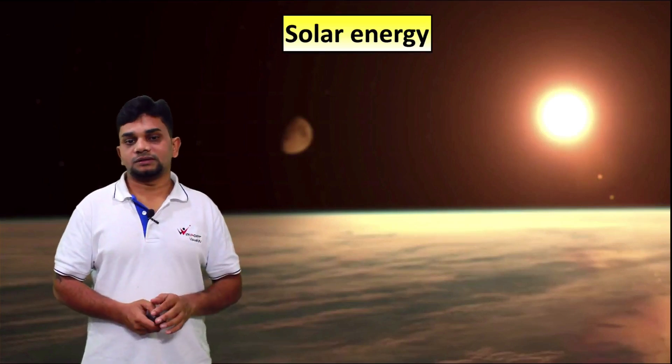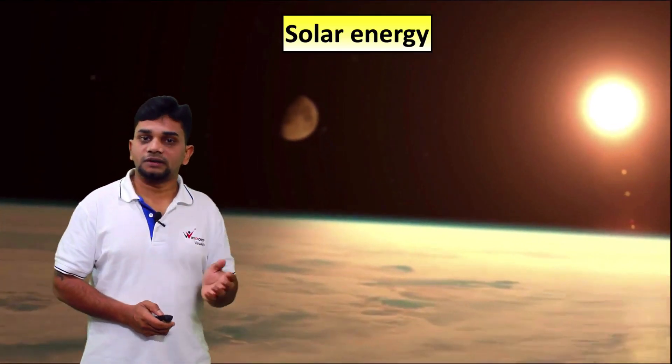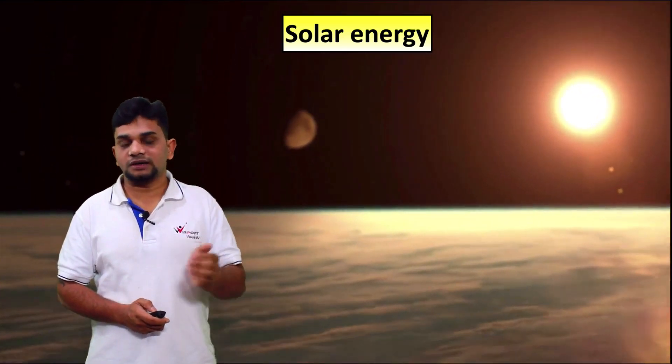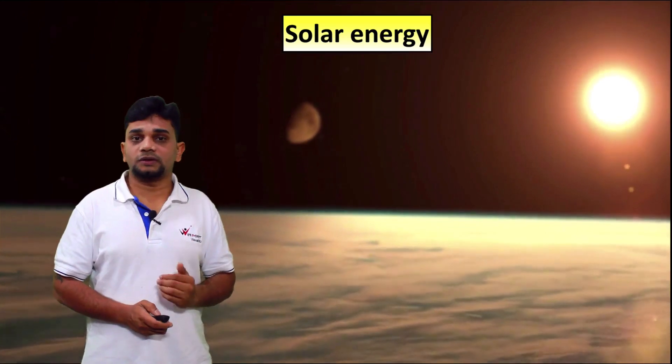Next one is solar energy. The energy which we are getting from the sun is called solar energy. Solar means getting from the sun. That is a big source of energy for us.